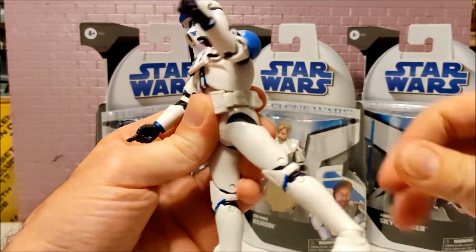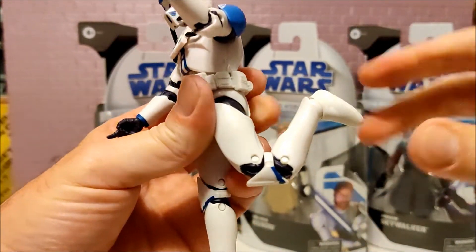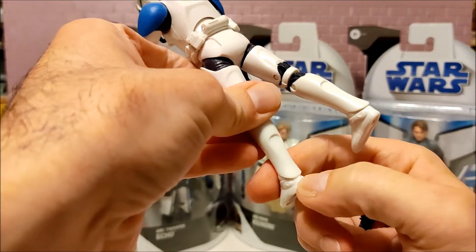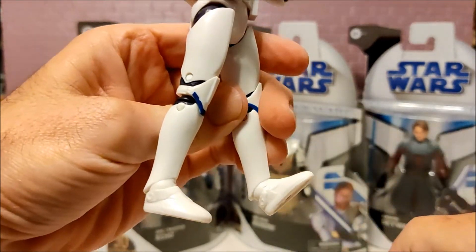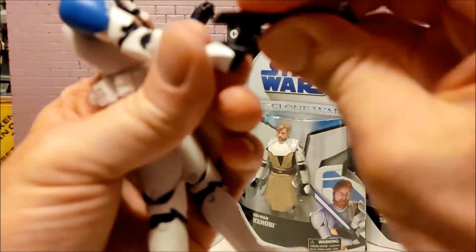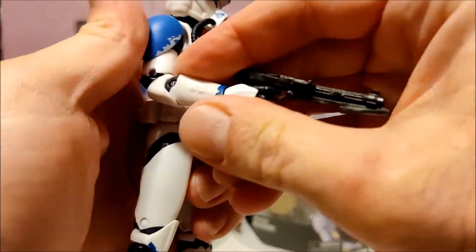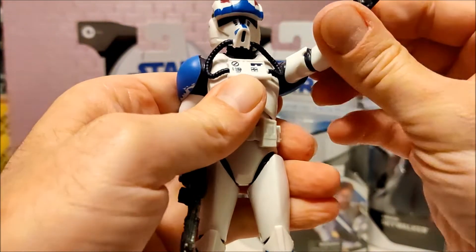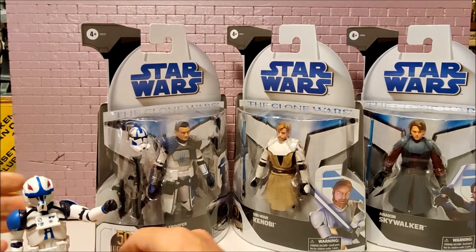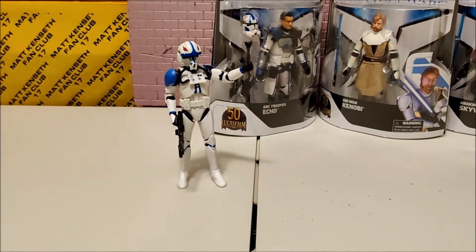His legs go back about that far, and they have to rotate forward to get them up to 90. Knees go up pretty good. The ankles are hitting on the back of his armor, so they don't go down very far but they go up pretty good. He stands on his own pretty good right out of the package.